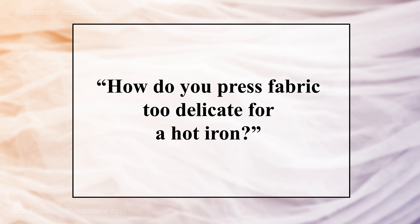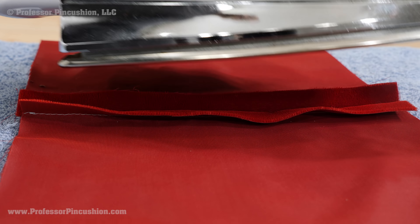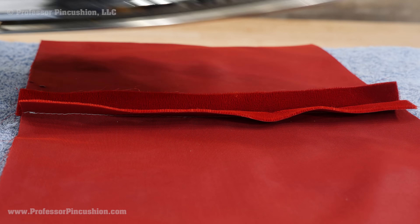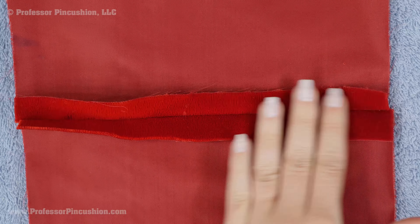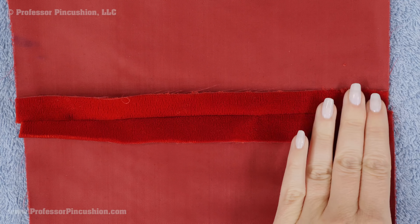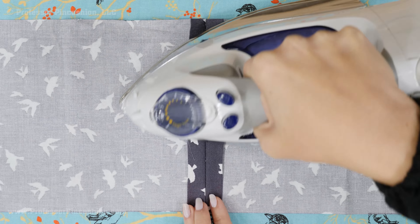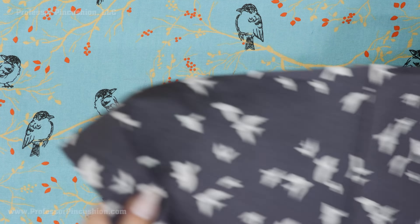If your fabric cannot take any heat from the iron because it's too delicate, you can still press with a cool iron — meaning the iron is not on — or finger press by using your fingers to press the seam open and flat. There are some fabrics like velvet where it's recommended you use the iron to steam the seam and then finger press it. When pressing a napped fabric like velvet, use a needle board or a plush towel instead of just an ironing board, because you don't want to crush the velvet fibers on the right side.